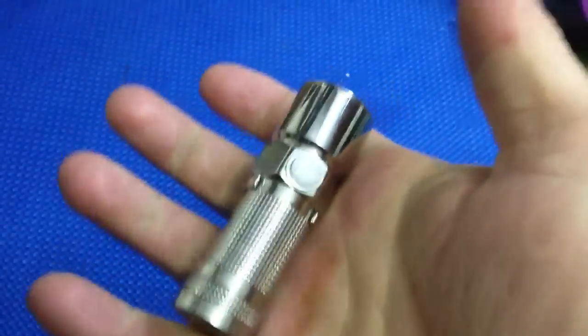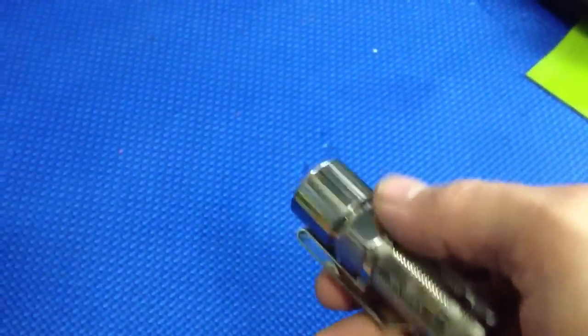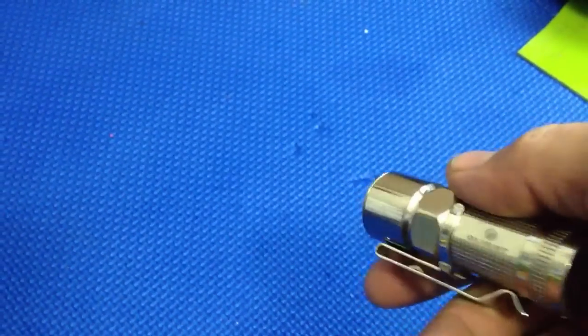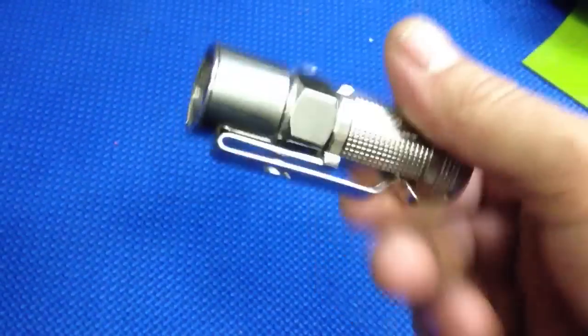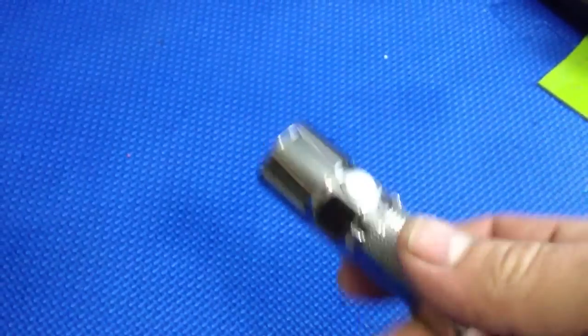Look how small it is, and it's really bright. It has really good features — the low moonlight mode is really low. And unlike a lot of other lights, it's super quick to get to the strobe, so it could be considered a tactical flashlight because you can really get to that mode quickly. I really like it, really cool.